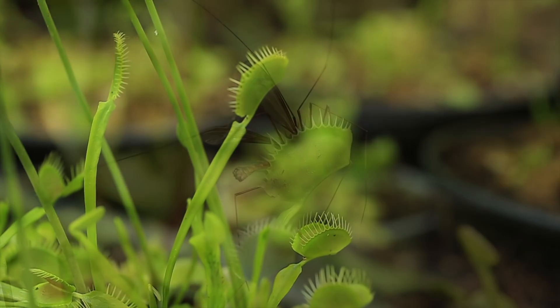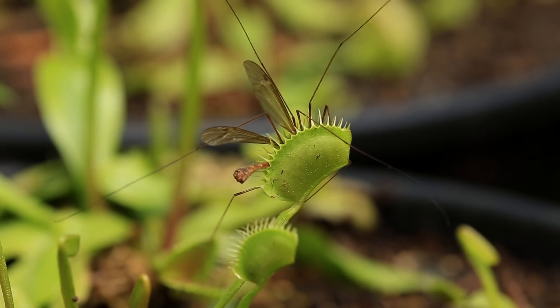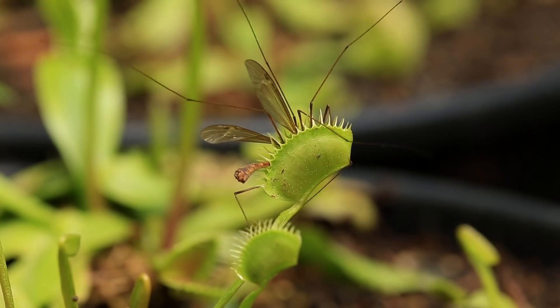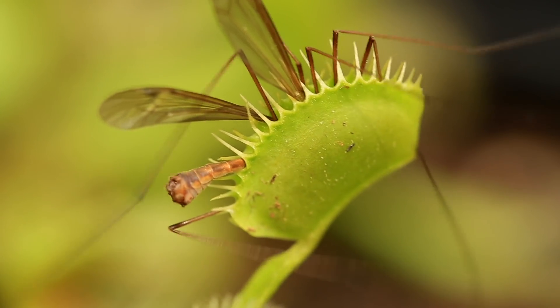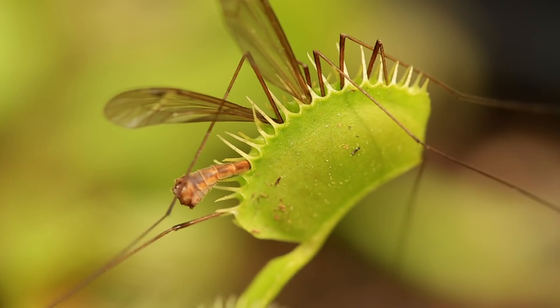Venus flytraps are an amazing and unique plant and very enjoyable to keep. They are, no kidding, or can be very difficult to keep too, particularly for the casual plant keeper. But this is also what attracts a lot of us to the Venus flytrap — the challenge of keeping them.